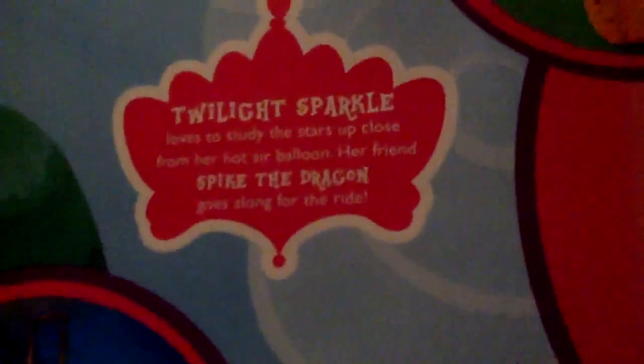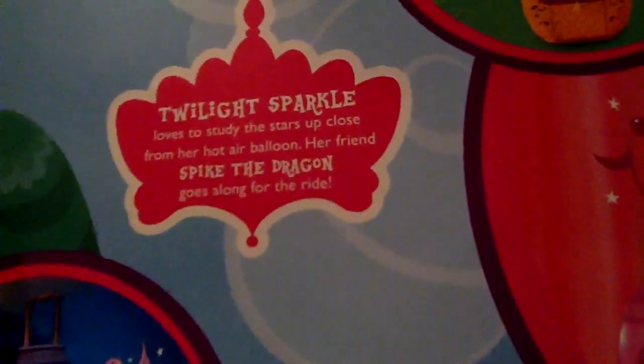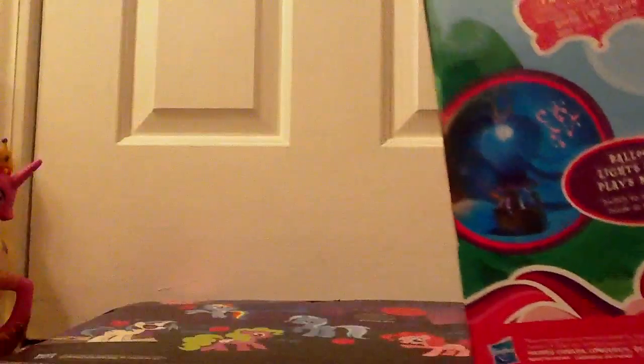Spike the dragon can sit on the side or on the top. Balloon lights up and plays music. It's also a nightlight. Twilight Sparkle loves to study the stars up close from her hot air balloon. Her friend Spike the dragon goes along for the ride. Twilight Sparkle tries to find the answer to every question. Whether studying a book or spending time with friends, she always learns something new. It's pretty nice.